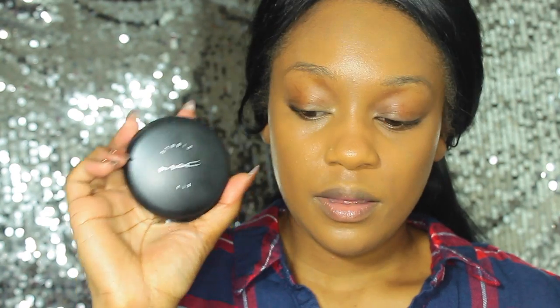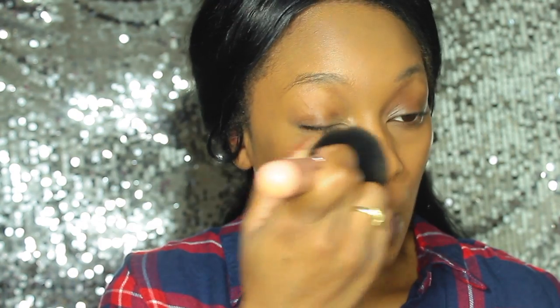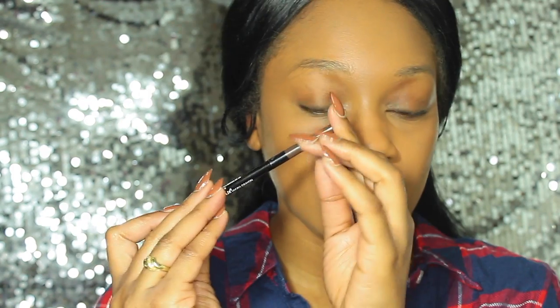To set all the foundation, I'm going to be using my MAC Studio Fix Powder Foundation in the shade C7. Again, you can see that I am applying this powder foundation only in the t-zone.